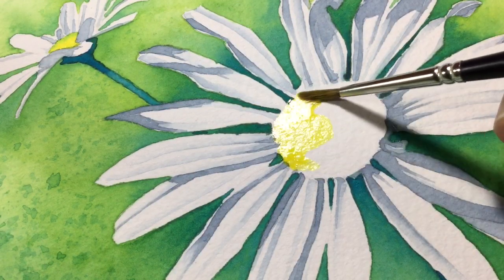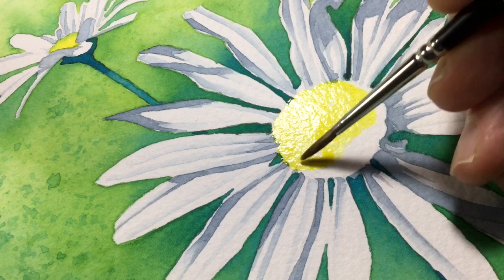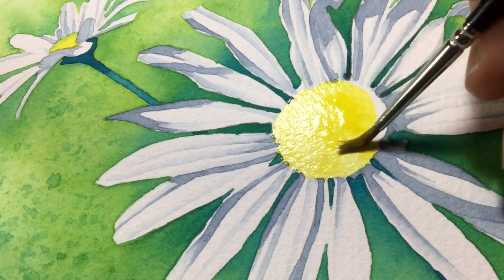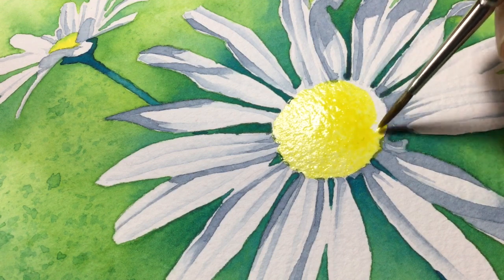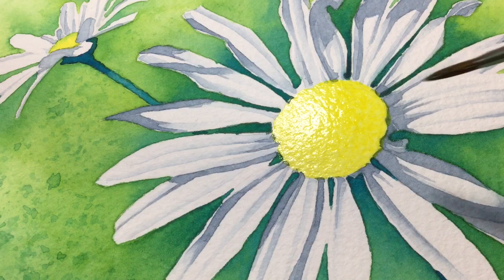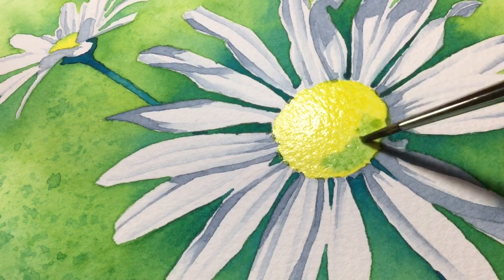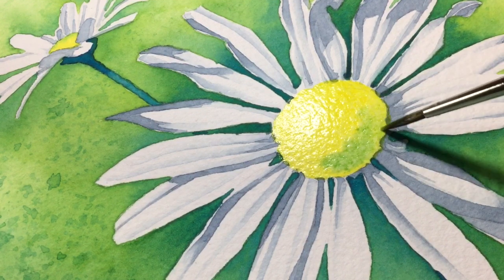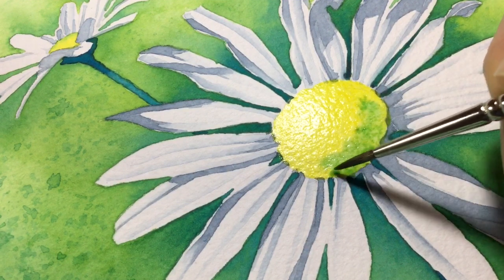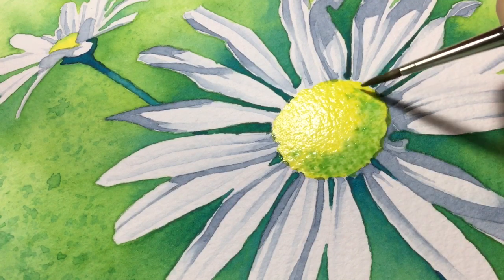For the big daisy center, it's the same Windsor yellow — slapping that on and moving it around with lots of water so it's very wet and saturated. The reason for that is once I've got that saturated yellow, I put on a little secondary shadow using a very pale green from the palette, just dabbing it on in a crescent curve of shadow going from the bottom up around to the top right of the center. With just the right amount of water it doesn't flood everywhere.